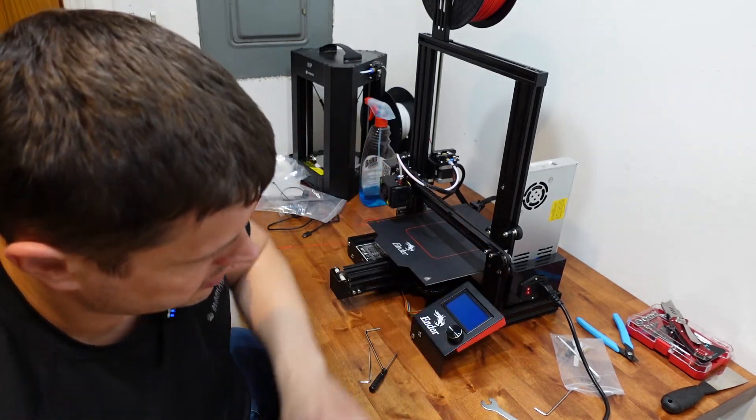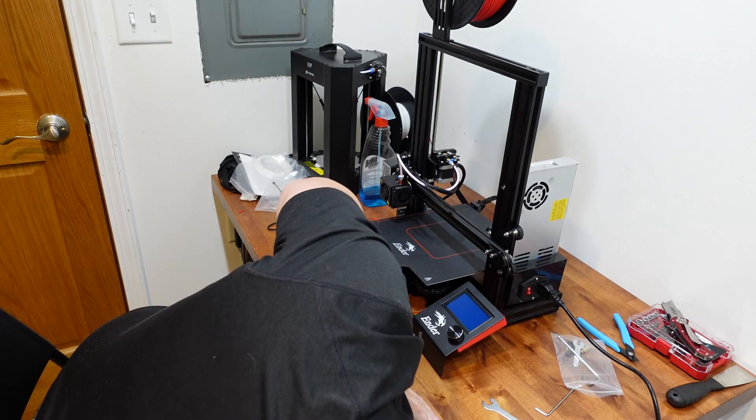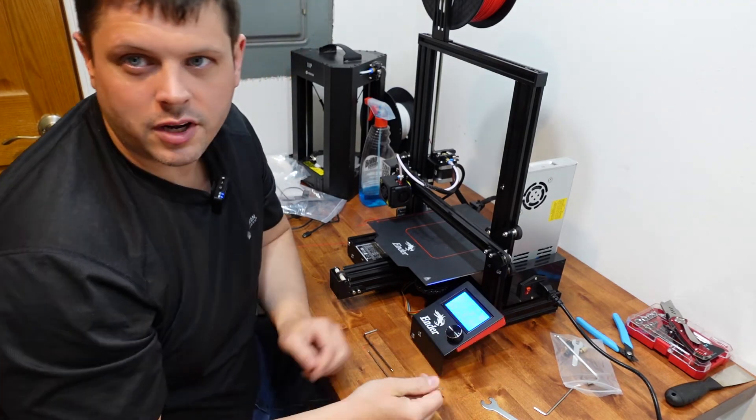It doesn't really affect the performance, but it does clean it up a little, make it look nice, and protect that PCB from any damage. All we have to do is make sure everything is still working — and it fires right up. Thank you for watching.